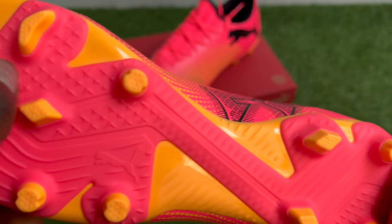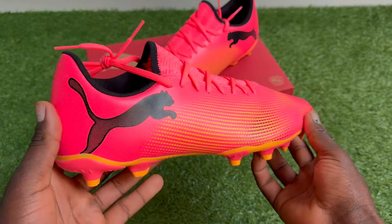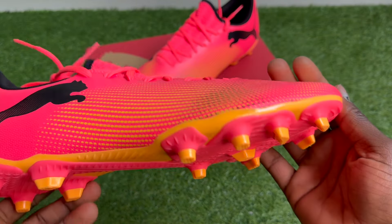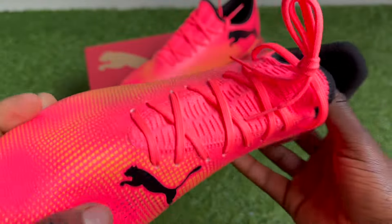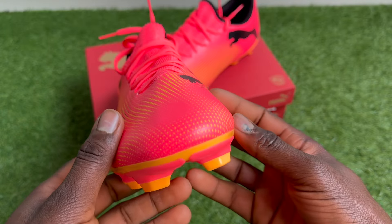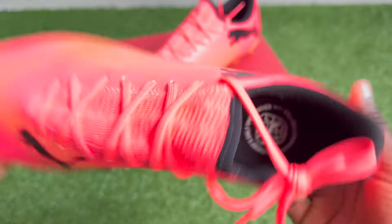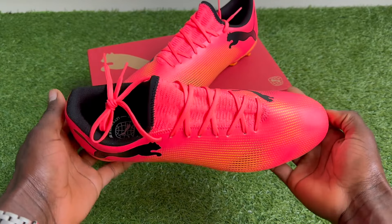The first thing we're going to talk about is sizing. We went for our usual sizing for the Puma Future, but we've noticed with the Play — as it's the lowest tier and cheapest model of the Puma Futures — it's very different compared to the three other models. Usually Puma Futures from the Match all the way up to the Ultimate Editions run very wide in the midfoot and toe box area.